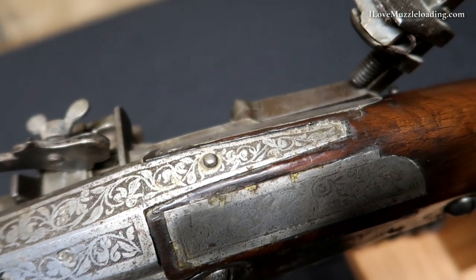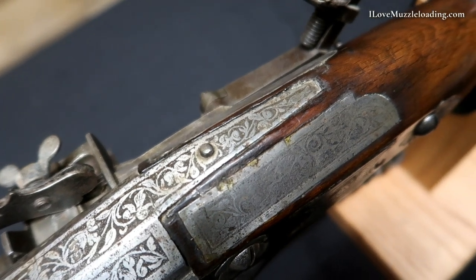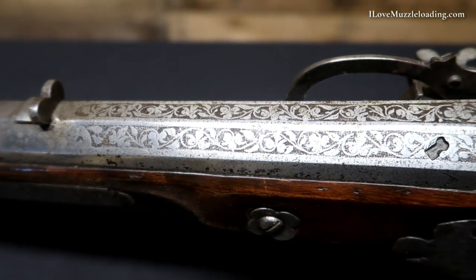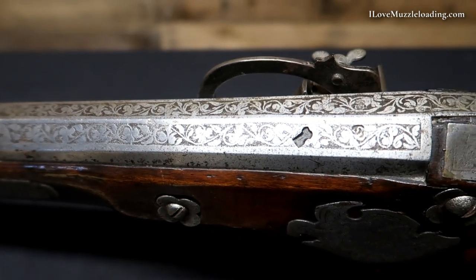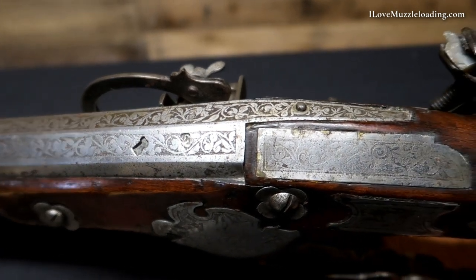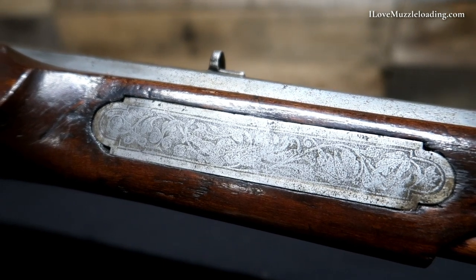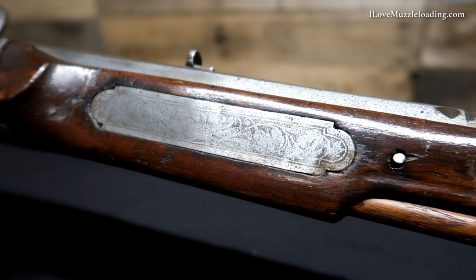This tang is flanked on either side by more inlaid etched panels with that same beautiful scroll pattern etching. The tang itself and the first section of the barrel here are also etched. On the barrel, the top three flats of the barrel are etched here in this octagonal section. Our vertical faces of the barrel are not etched.